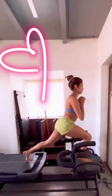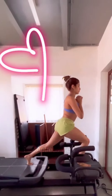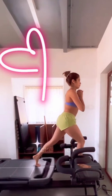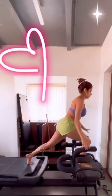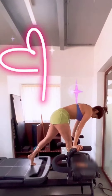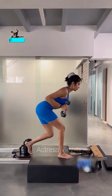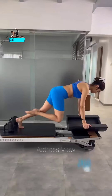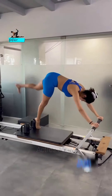Numerous renowned figures endorse yoga as a means to enhance overall health and lifestyle choices. Regular yoga enhances posture, boosts flexibility, strengthens muscles, accelerates metabolism, regulates blood sugar levels, mitigates stress and inflammation, and contributes to lowering high blood pressure. Additionally, yoga enables weight management and serves as a preventive measure against various ailments.